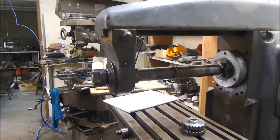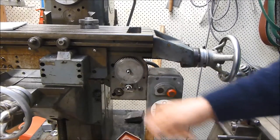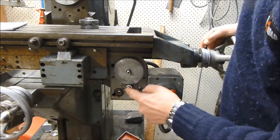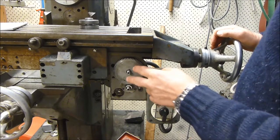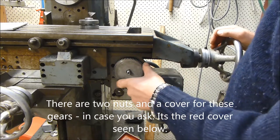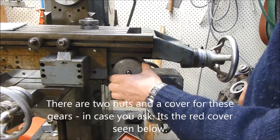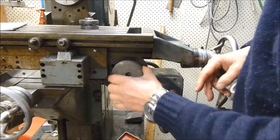We have to do something about the feed rate on the table, because this feed rate is really unusable with the gears in this position. This is the driver and this is the driven gear. In this position the feed rate is incredibly slow — I don't know what it is in terms of inches per minute, but it is very slow. And of course if I reverse the gears, then the feed rate becomes too fast and unusably fast.